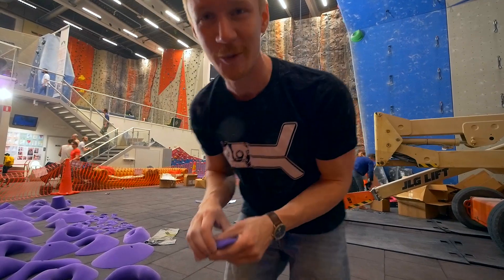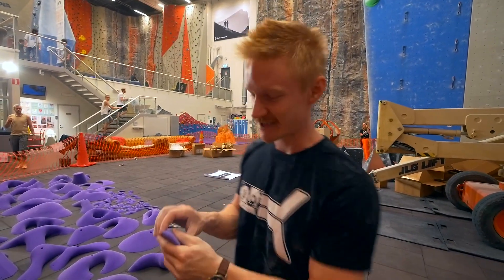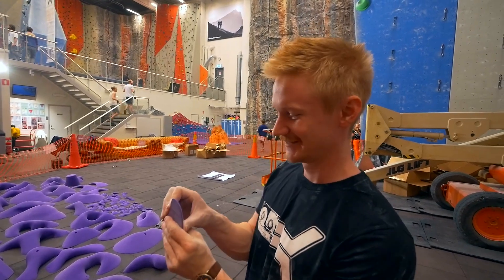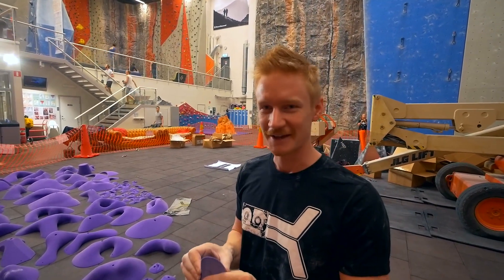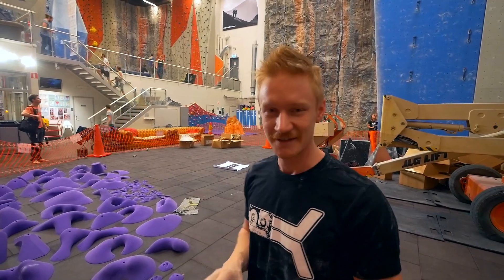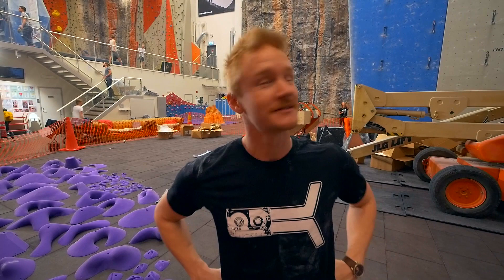I can start by bringing up big props to Kilter. Holds designed for your hand — I think that's their slogan actually, and it's true. I think every hold is excellent. Excellent design, really good. Which was the reason I chose them, contacted them, to see if they were keen on this project. And they are. Thanks Jackie.